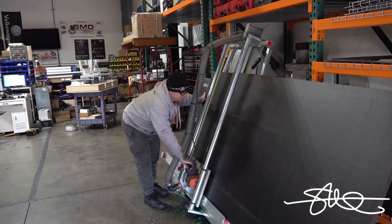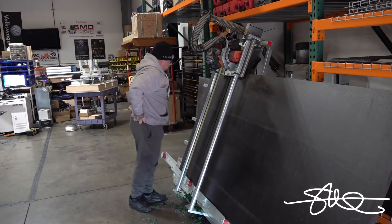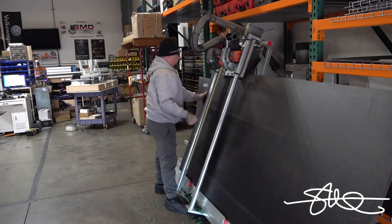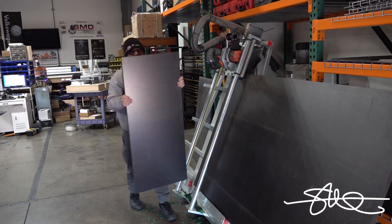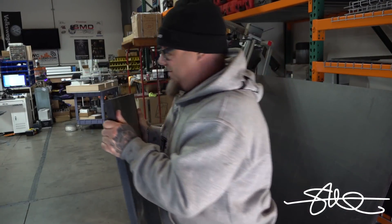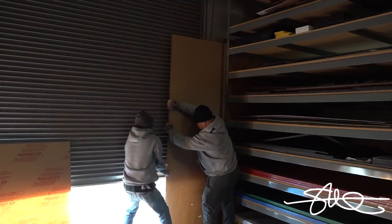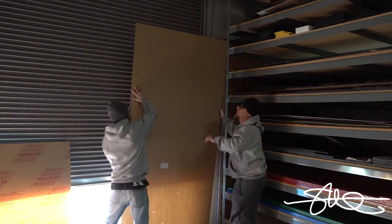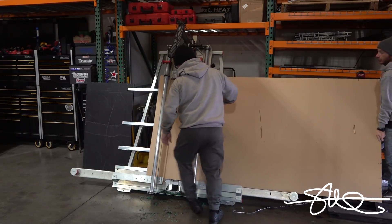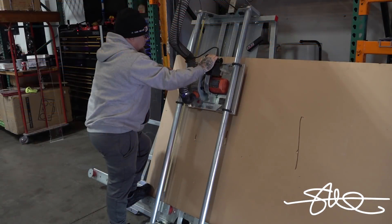And this whole saw is flexing. Look at that — this is no joke. Now it's time to grab a slab of three-quarter acrylic. Got a big chunk right there ready to go — I'm going to have to cut it. Look at that. Let's go.